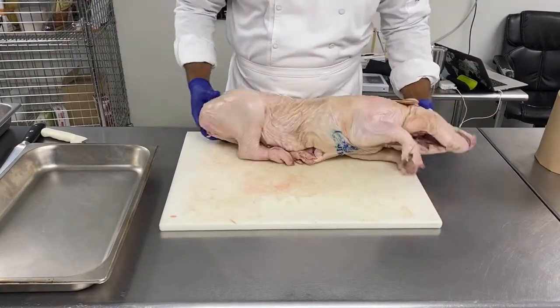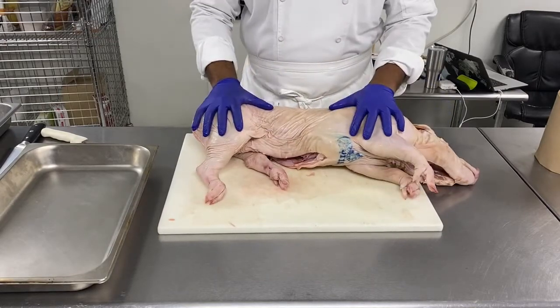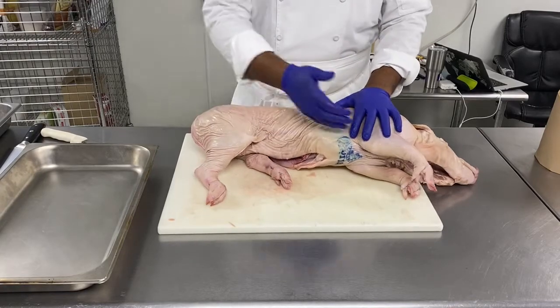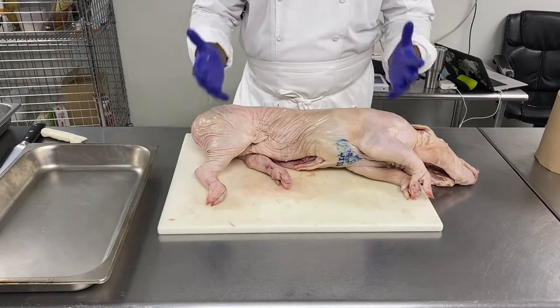So here we got a little pig. Normally we will roast the pig whole — we will cut it, spread it open and roast it, barbecue it, smoke it.